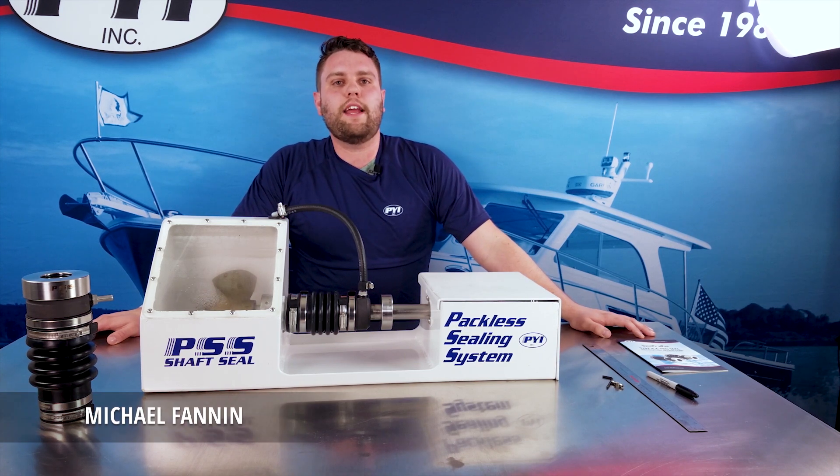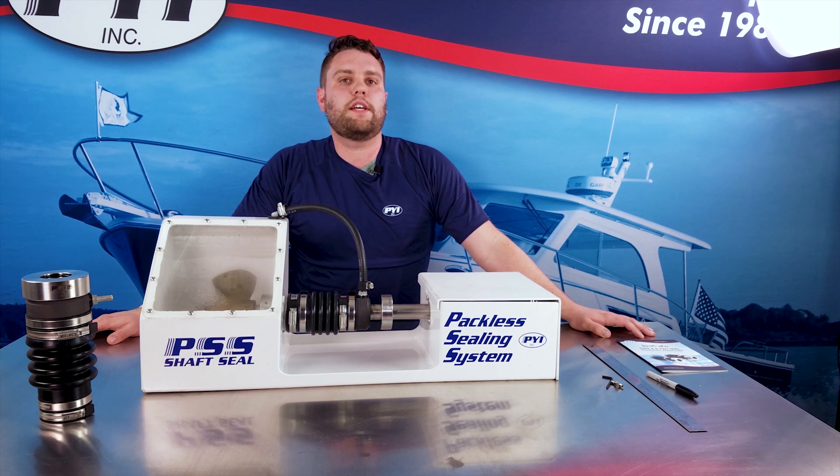Hi, my name is Michael Fannin with PYI. Today in this video I'm going to show you how to properly set the compression of our PSS shaft seal.